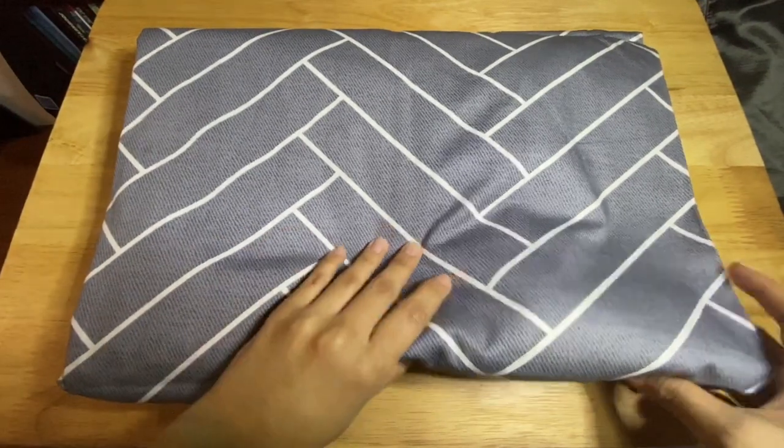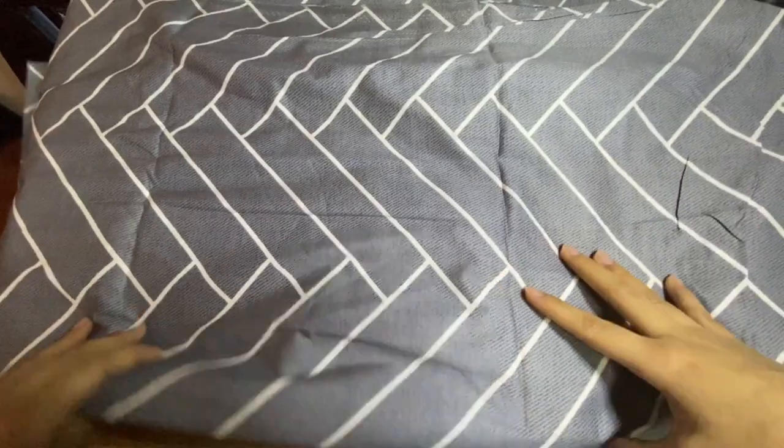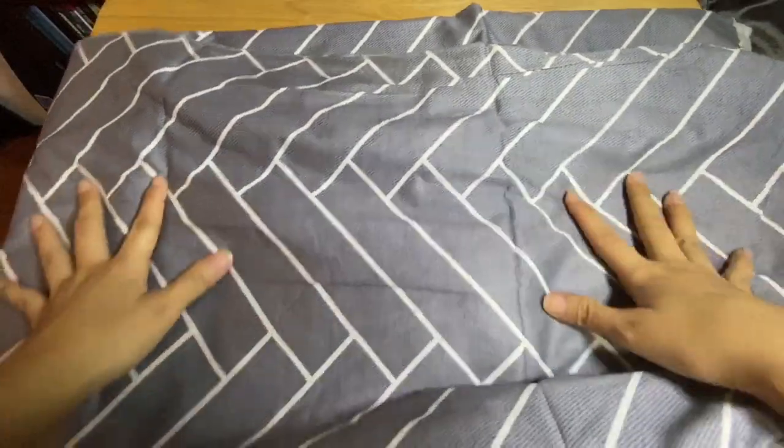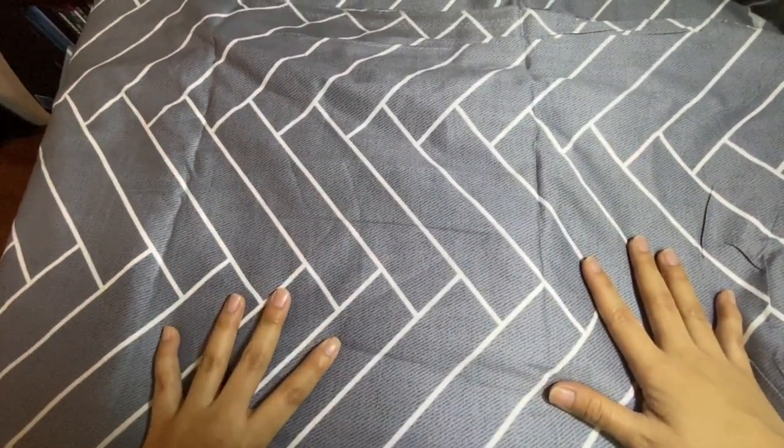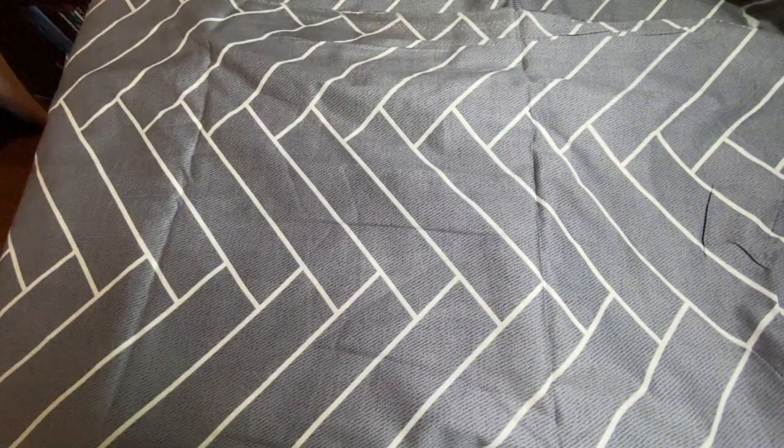Let me start by showing off my fabric. Originally I wanted to make clothes out of this, but when it got delivered I didn't quite like the feel of it. This is what you would call a herringbone pattern, which you probably associate with tiles. I figured it would look nice if I made matching dust covers using it.